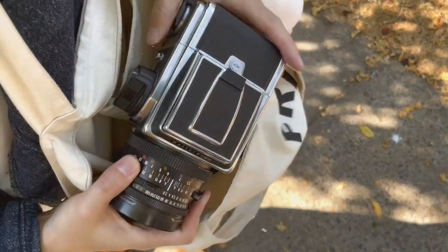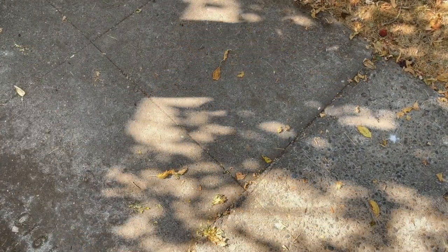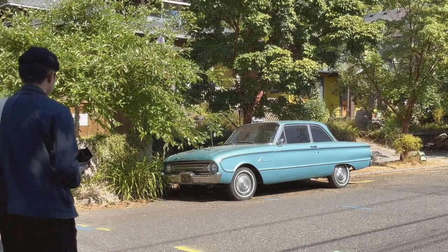Today we'll be walking around a neighborhood in East Portland using the Hasselblad 500CM and one roll of Ektar 100. Portland is filled with quiet, quaint neighborhoods, many of which contain one of the holy trinities of film photography subjects — vintage cars.